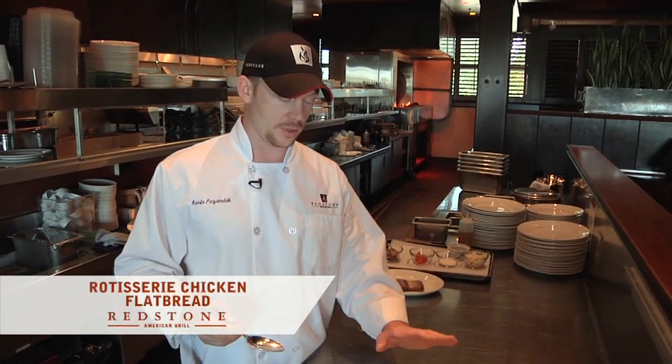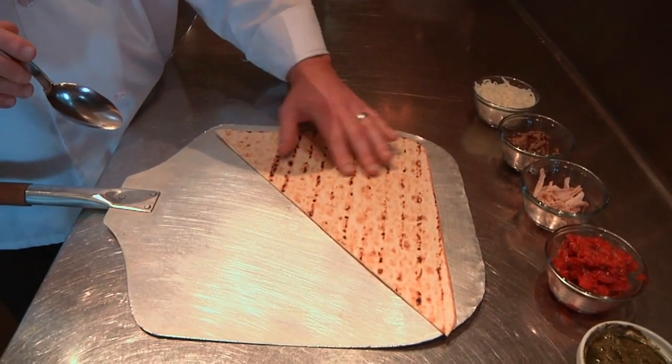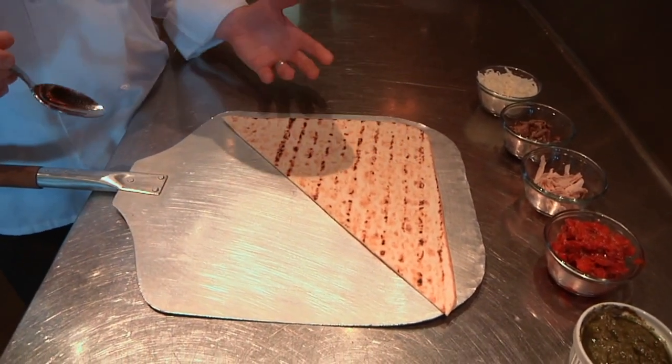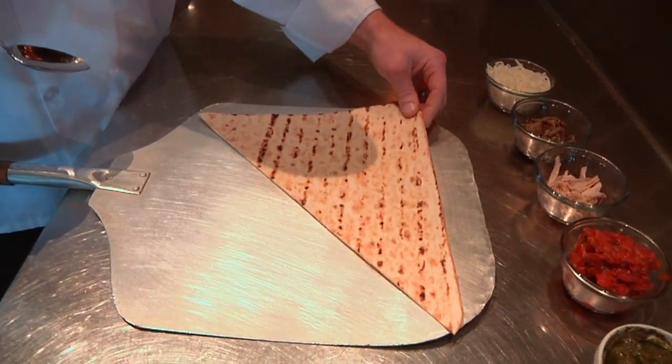Hi, I'm Kevin at Redstone. We're going to be making one of our popular flatbreads, the rotisserie chicken flatbread. We're going to start with a lavash flatbread. It's grilled on the wood fire grill — gets that nice, smoky flavor and crispens up the flatbread a little bit, so it will get a nice crispy crust.